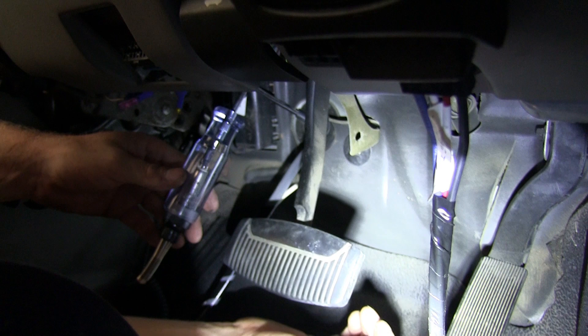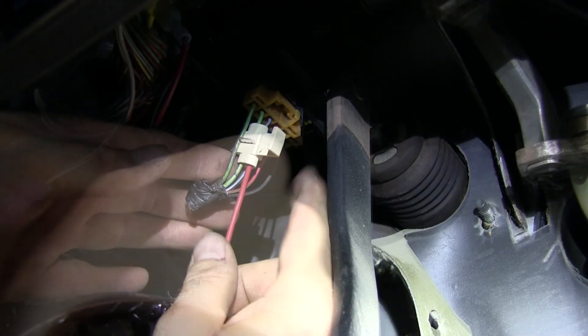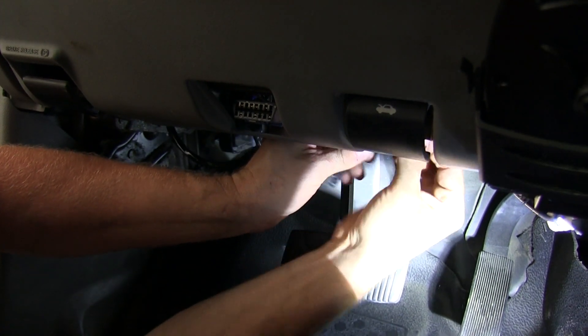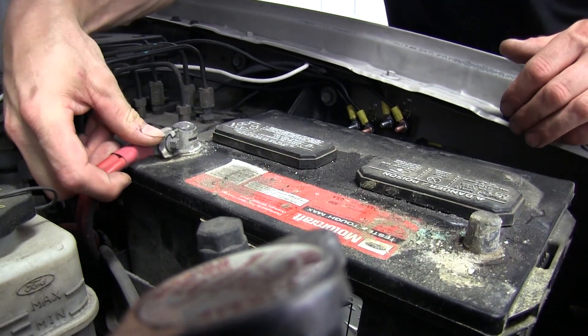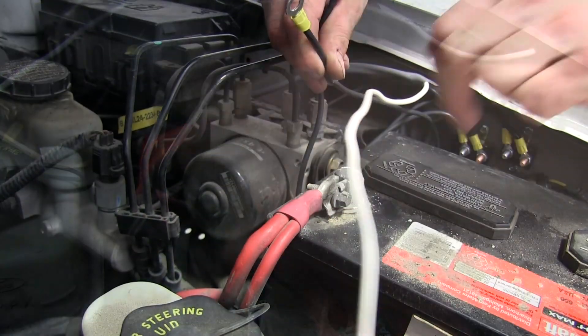Now our last wire to connect up is a red wire from the brake controller. We'll probe the wires coming out of the brake switch to find out which one is our brake signal. It looks like the light green wire is our brake signal, so we'll take a quick splice connector and connect to that wire. Now we'll take a moment to zip tie our wires up and out of the way and keep them safe. At this point, we'll go ahead and reinstall our battery and hook up all our wires.